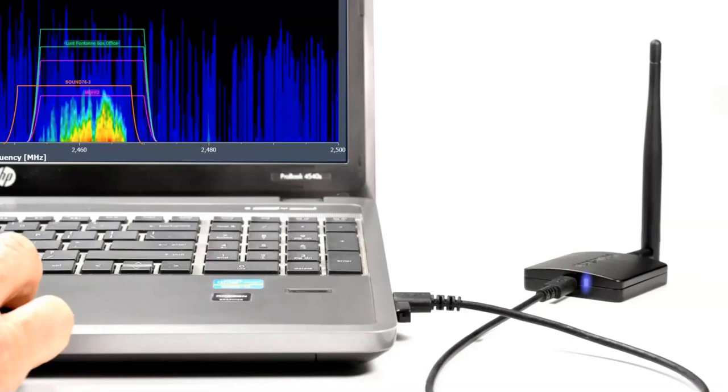If I've given the impression that any of this is difficult, very high-tech, or expensive, it isn't. It's fast and easy to set up and monitor, you can use the data to quickly make decisions, and it should be in the toolkit of anyone who has the responsibility for setting up a wireless DMX broadcast.